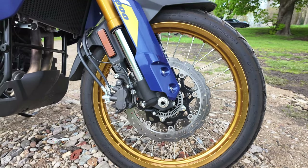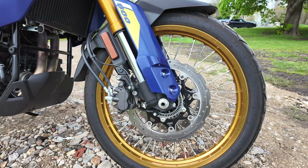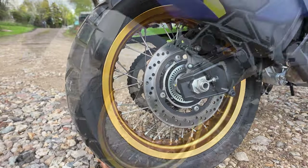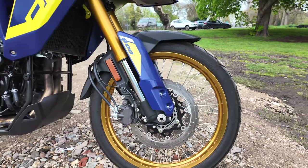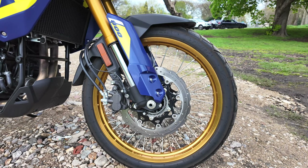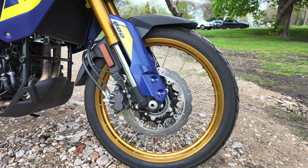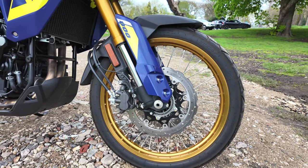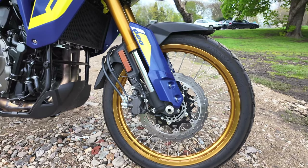The wheels are spokes with beautiful gold rims. Someone mentioned on my channel when I reviewed the RE that they needed to put different coloured wheels on — well, ta-da, gold rims on this bike! They are 21-inch front and 17-inch rear, both with spokes. What I found slightly surprising is that they have tubes. Modern spoked-wheeled bikes are usually tubeless, and I thought this would affect the handling — but it doesn't affect the handling at all.